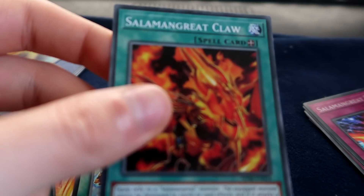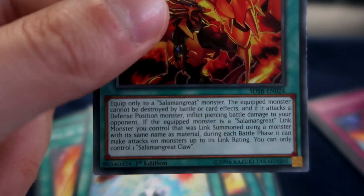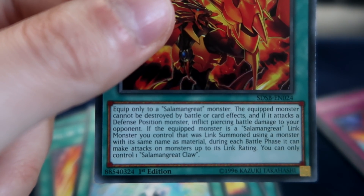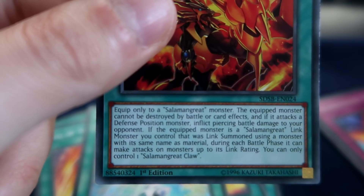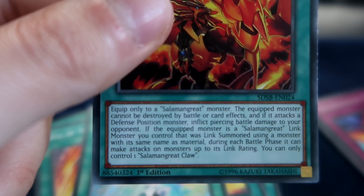We have an equip spell, Salamangreat Claw. Equip only to a Salamangreat — the equipped monster can't be destroyed by battle or card effects, and if it attacks a defense position monster it's like piercing. If the equipped monster is a Salamangreat Link that was linked to someone using a monster with the same name, during each battle phase it can make attacks equal to its link rating. That's actually not terrible.